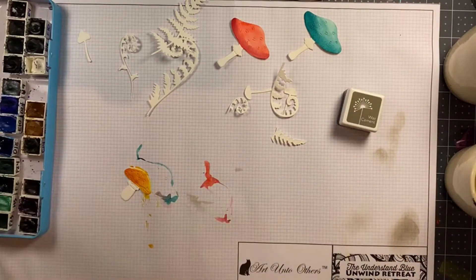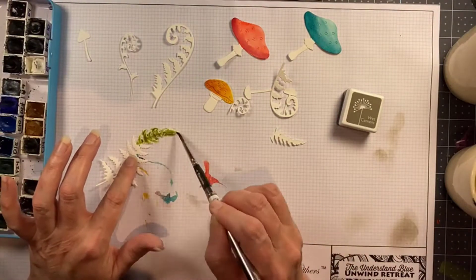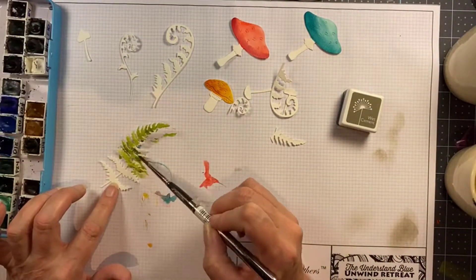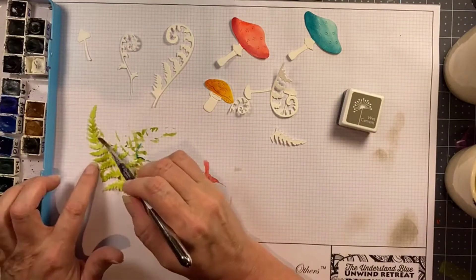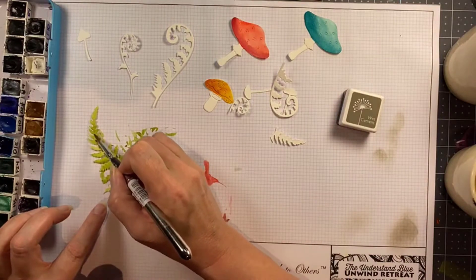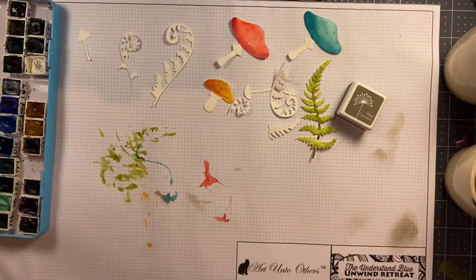I wanted all of the mushrooms and the ferns to have sort of fanciful, maybe not very realistic colors so that it looks like a little fairy forest, and I just love that entire theme. All of the themed elements that came out with this release that have that fairy garden element to them — I just love that so much. It's so much fun and it's actually inspired me to want to put a fairy garden out in my own garden.